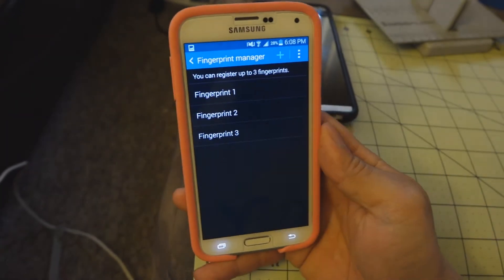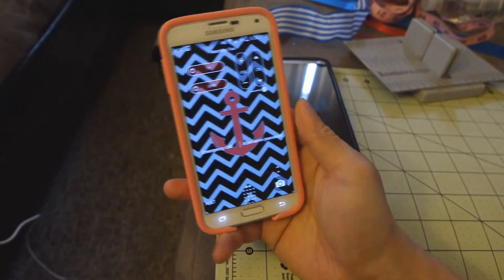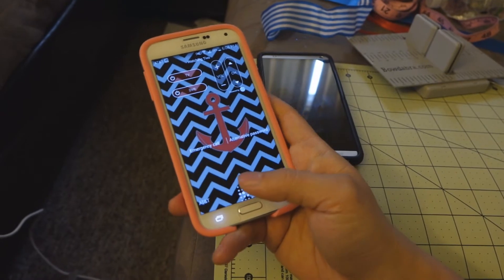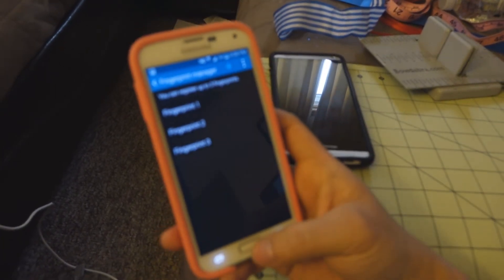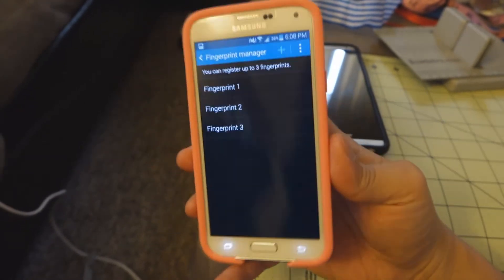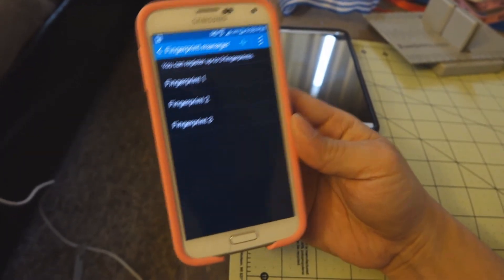So I just registered fingerprint 2. Let's go back, lock the device, and see how this works. Alright — recognized. A good tip is to register your finger in the manner that you will be unlocking the device.